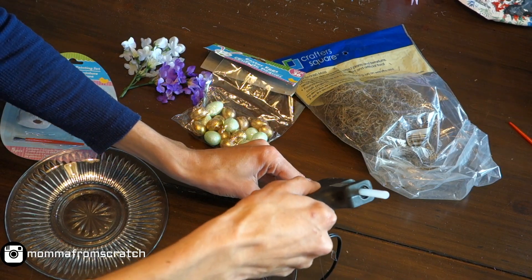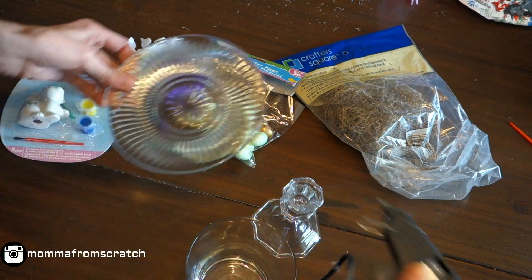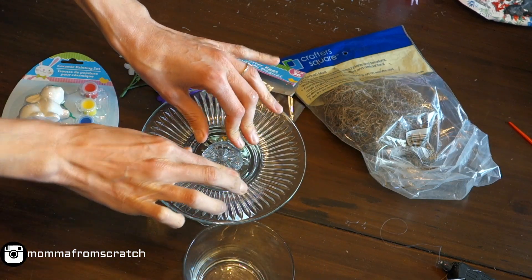You'll also need a glue gun. Start by gluing the plate to the candlestick, putting glue all the way around. If you want it to be permanent you can use E6000, but I like to be able to change things up. Go ahead and press it down and let it hold until it seals and dries.